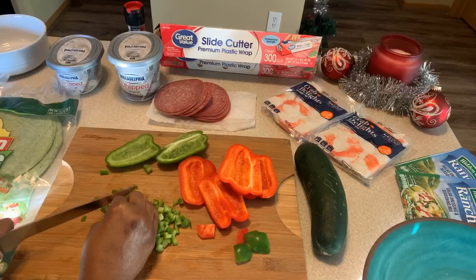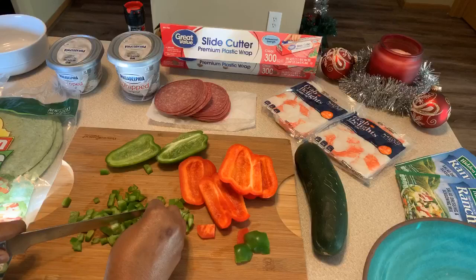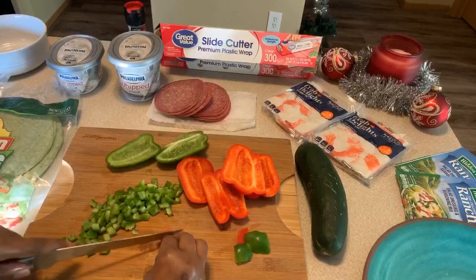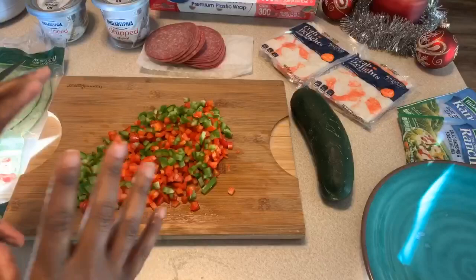If you and your family love black olives, by all means you can put some in, but you don't want to use too much. I'm not going to do the black olives today because my husband is really not a fan of them, and he adores these right here — he really loves them. I'm going to continue to slice up my peppers and once I get them all sliced up, I'll be right back to show you what we're going to do next.